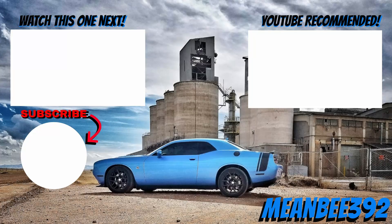Hopefully you guys enjoyed this review. I really appreciate you stopping in and checking it out. Like this video if you did, subscribe if you haven't — come join the Mean B392 family. I greatly appreciate all of my subscribers. Leave in the comments below what you thought of this video, and I'll catch you all in the next one. Take care.